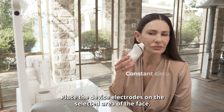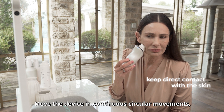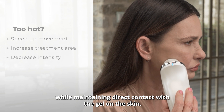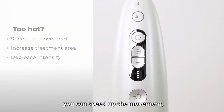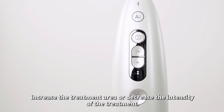Place the device electrodes on the selected area of the face. Move the device in continuous circular movements while maintaining direct contact with the gel on the skin. If during treatment you feel the heat is too strong, you can speed up the movement, increase the treatment area, or decrease the intensity of the treatment.